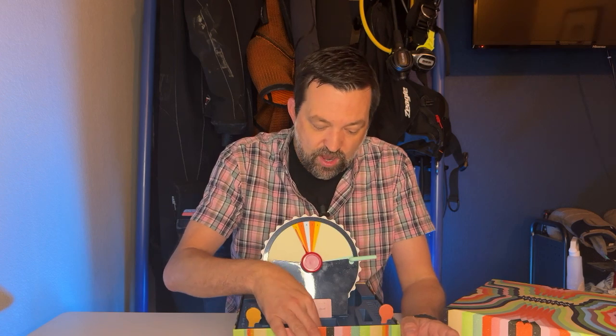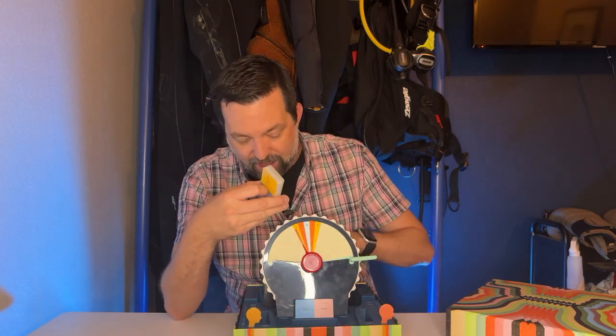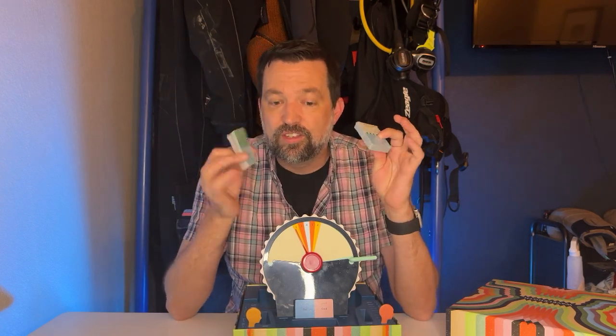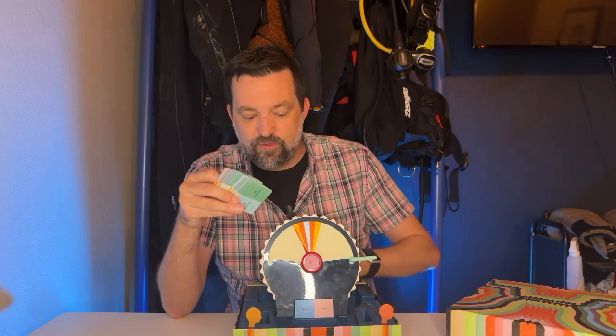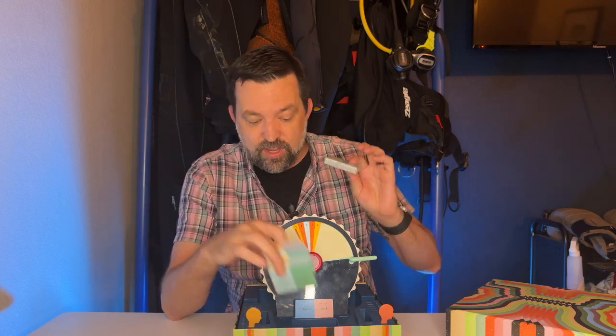Now the one thing you do need to be aware of is that this game can get a little monotonous, a little repetitive. They've got a lot of cards — it actually comes with two packs of cards. But if you've done these once, all the way through, and you're playing with the same people, it can get very repetitive. So the thing to do might actually be to create your own cards in order to keep this game fun and lively.